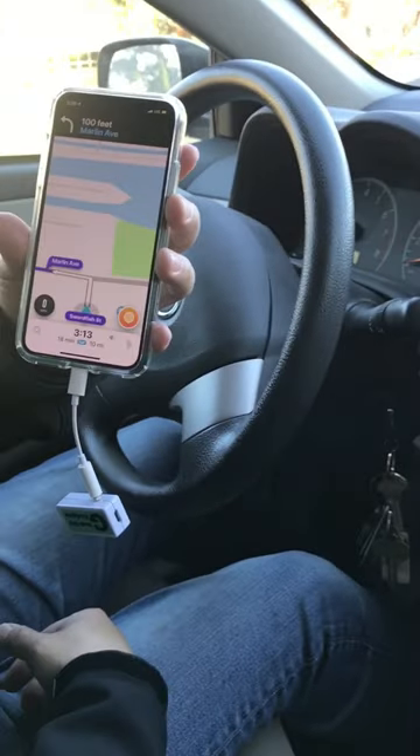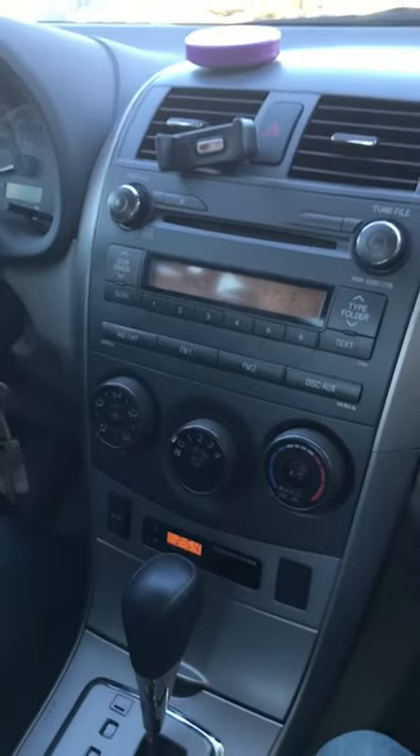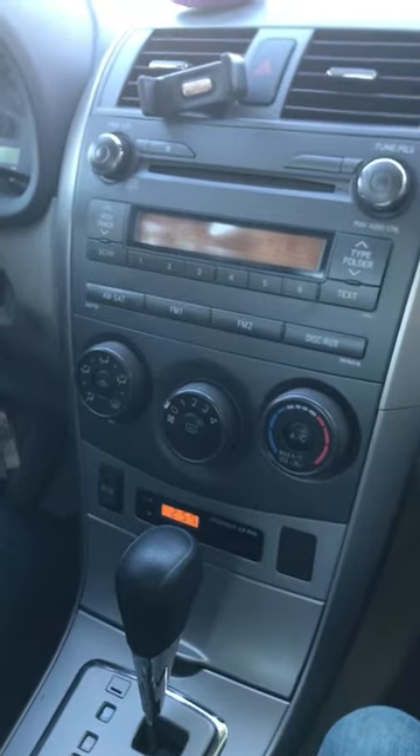So you can use my device to connect your new iPhone through your car radio without Bluetooth or an AUX input.